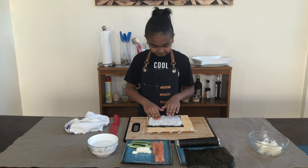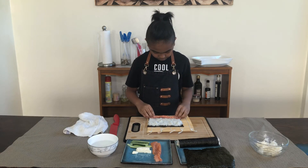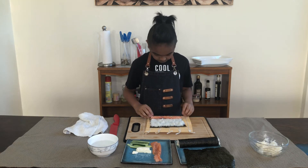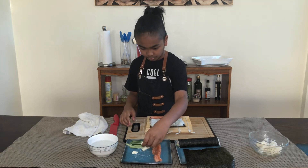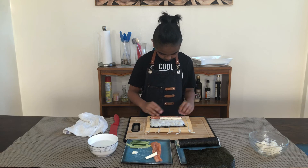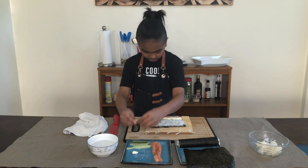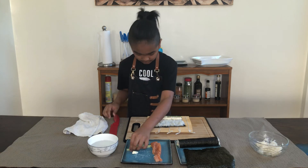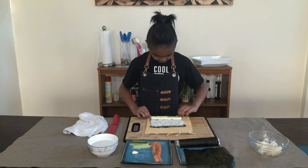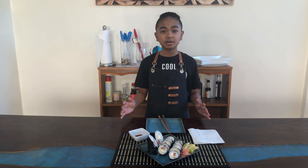Now for the second one — I'm gonna add in my salmon. Remember, don't put it at the bottom edge because you're gonna roll it. Now add my cream cheese. All right, now we can roll. Roll again with the mat and while you're rolling, push in.